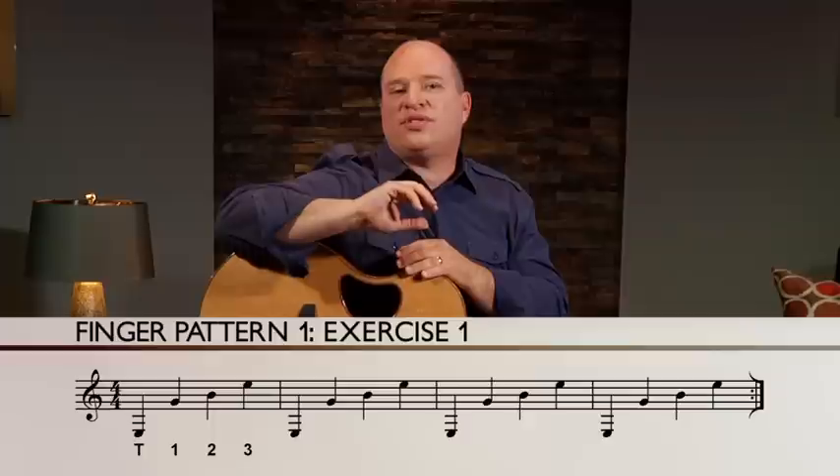I'm going to give you a couple of common finger patterns to get started with. Let's look at the first one. We'll call this one Finger Pattern 1, and it's going to be Thumb, 1, 2, and 3. So take a look at Finger Pattern Number 1, Exercise Number 1.